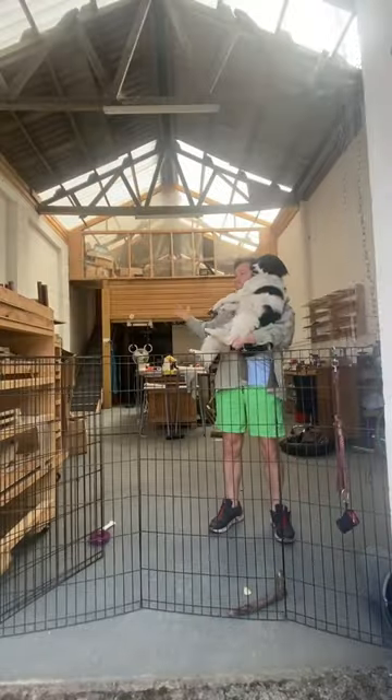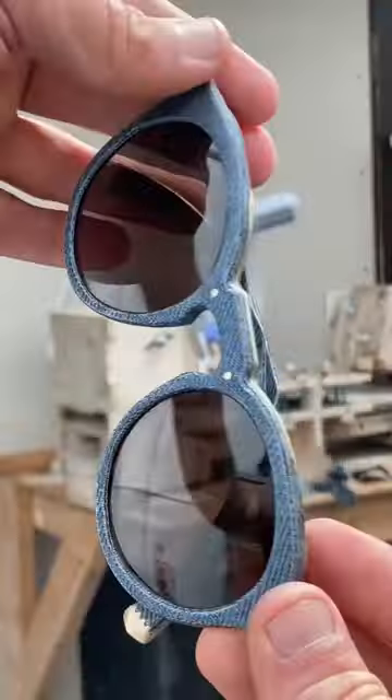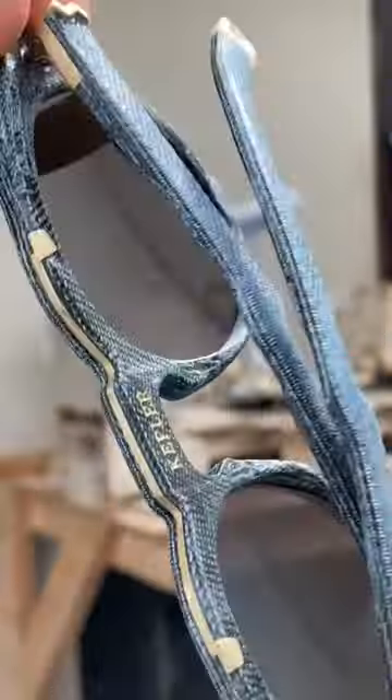Anyway, skip to the end. That's me in the workshop, and here's a pair of sunglasses I finished recently. I hope you enjoyed my movie.